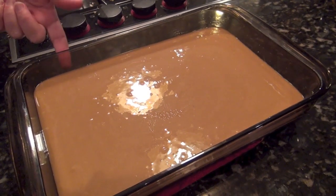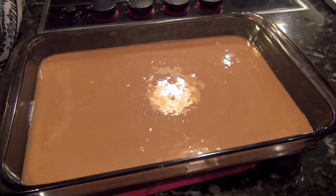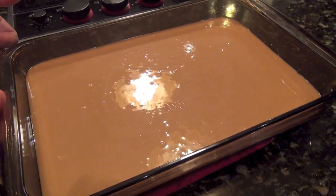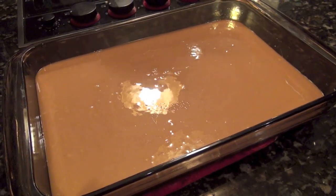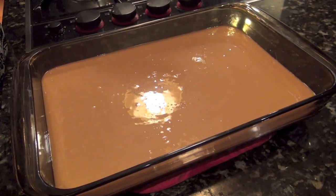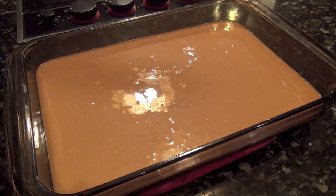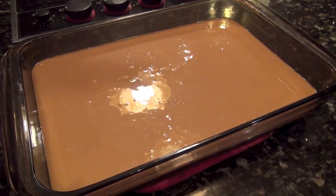This pan was prepared — I just buttered the bottom. You could also use a Pam cooking spray, that works really well. I think it'll come out of the pan better if you have something on the bottom. To get it to the right temperature so you can actually use it, you could leave it out, but it'll take a while. What I normally do is put it in the freezer for about 30 minutes until it's nice and hard. This batch is enough to make about 200 chocolate-covered caramels.